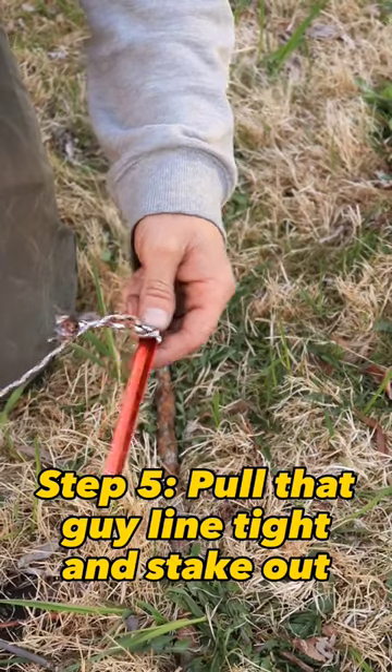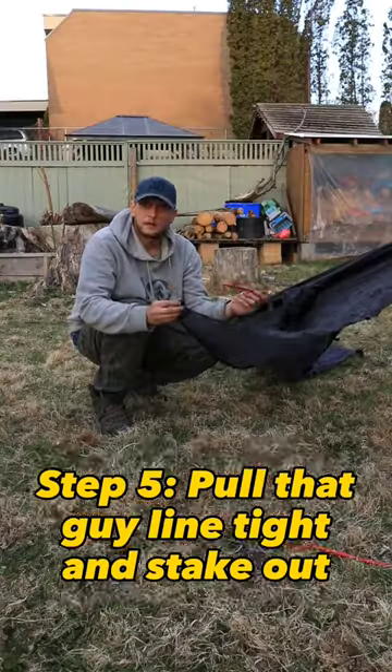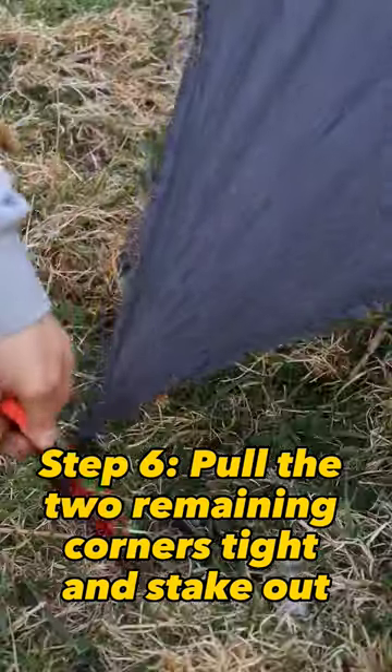Step five, pull that guy line tight and stake out. Step six, pull the two remaining corners tight and stake out.